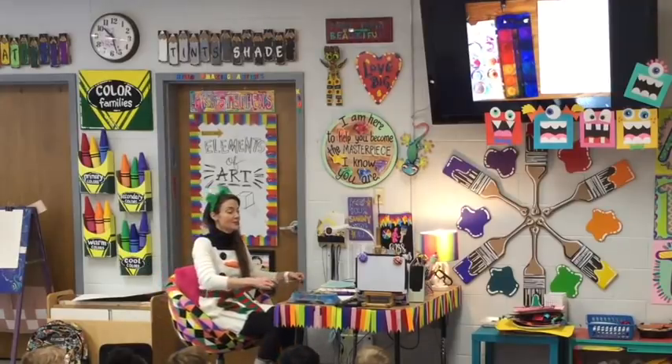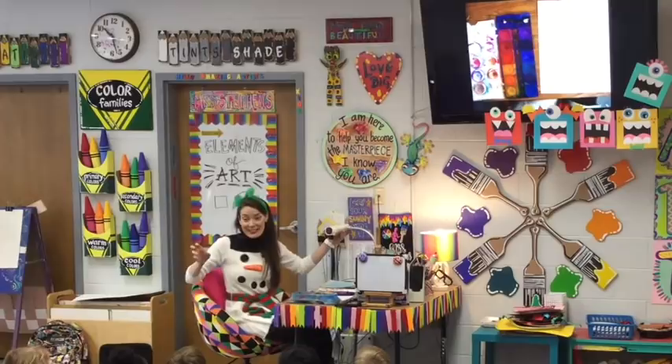The snowman is going to have a place to stand. We want it to look like a cold and windy day, so we're going to use a bunch of spiral lines.